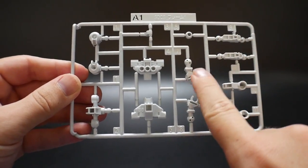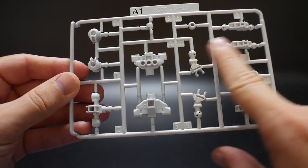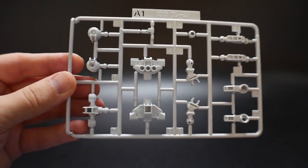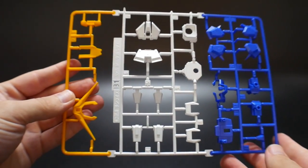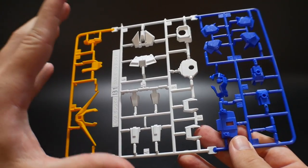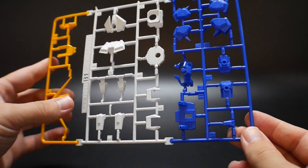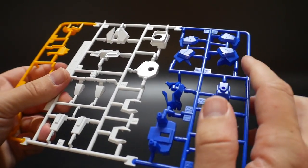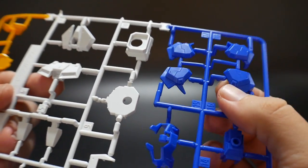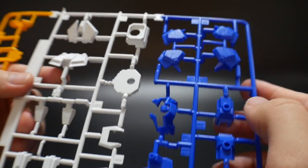Now we're looking at the runners. The first is A1, which is essentially going to be the SD frame — just a white frame for SD mode. Next we have B1, which is essentially going to be most of your color separation with the yellow, white, and blue. Overall it looks pretty good. There's going to be a little bit on the shoulders I'm already taking a look at — some of these vents right there I'm going to have to mask and then paint.